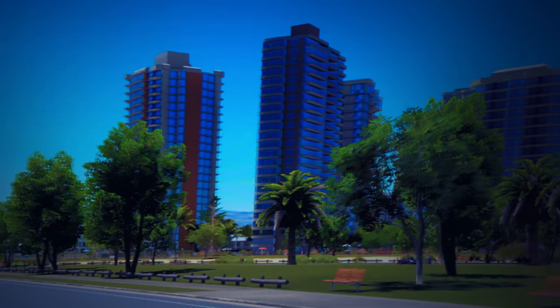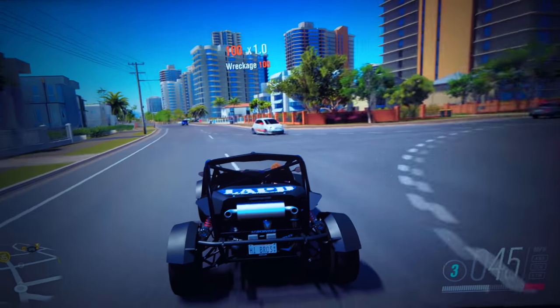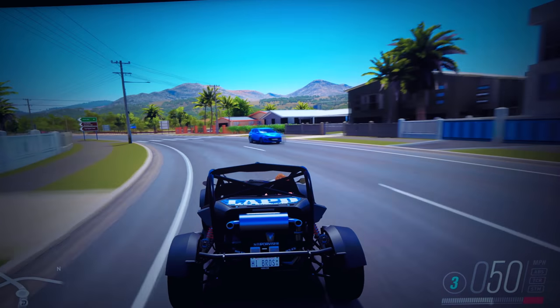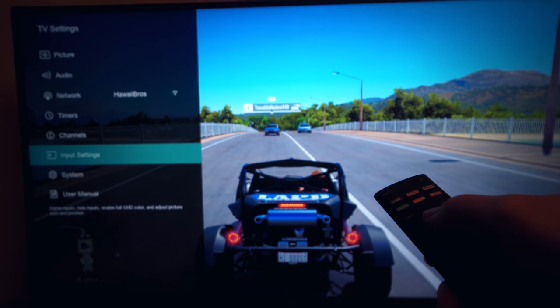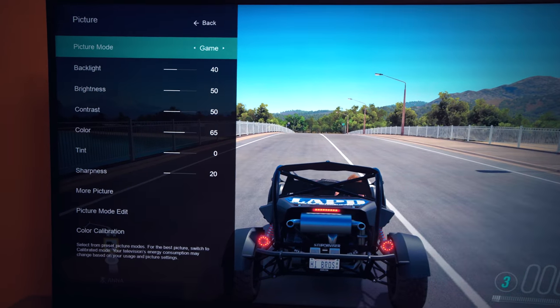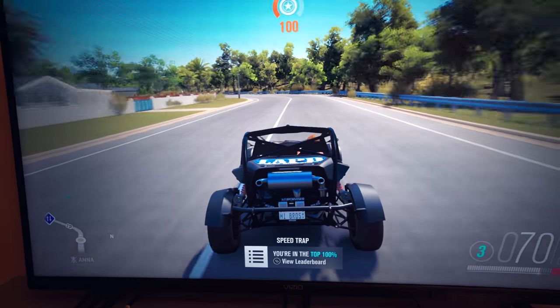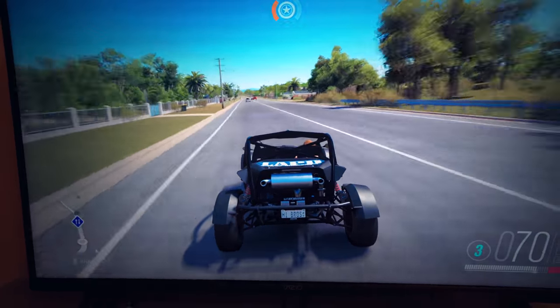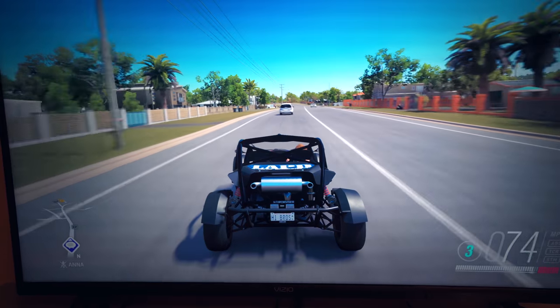Getting close to the TV so you can see — look at those buildings when I start turning, you can see a kind of bounce. Actually, I just realized I'm recording in 24p, so you're seeing worse than I'm seeing in person. It's not bad but I can definitely tell. I forgot to change the picture setting when I switched to HDMI 2, so it's on Vivid — switching it to Game mode. Yeah, I can tell a difference for sure; Game mode makes the refresh rate better for gaming.